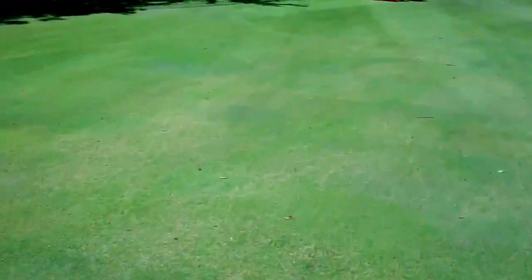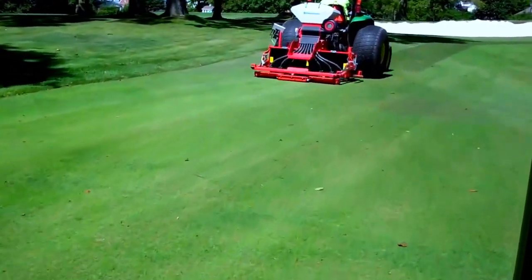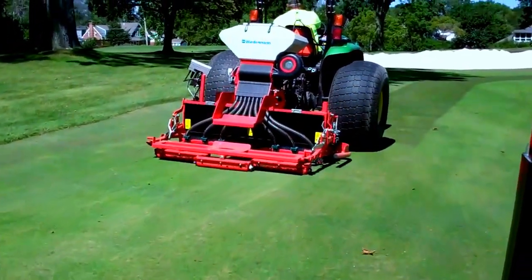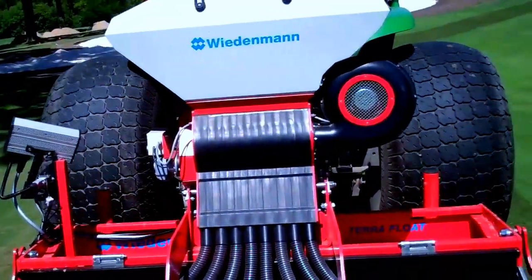Fortunately, the industry has wonderful tools like these overseeders that just do a really good job planting the seed, not disturbing the grade and not disturbing play.